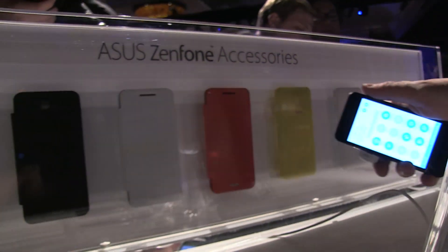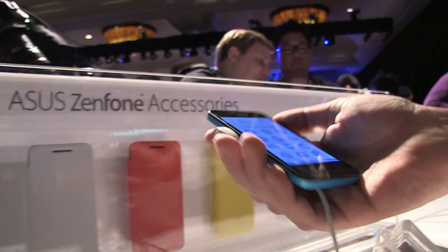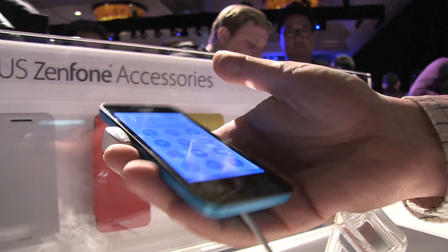Actually, you can see it over here in the back — these are the accessories, of course.